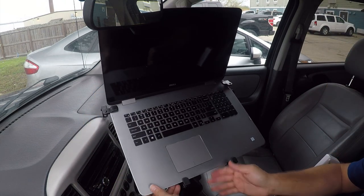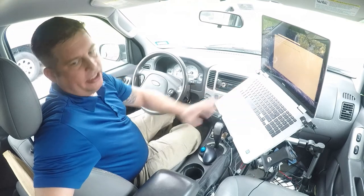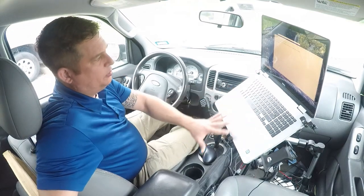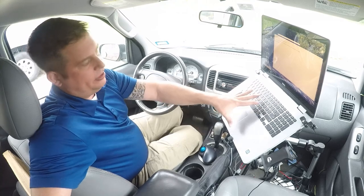I need to tighten the foot on the other side. All right, so I've got this mounted in here and I've got it adjusted the way I want it. The laptop weighs about nine or ten pounds, so there's quite a bit of weight on here.